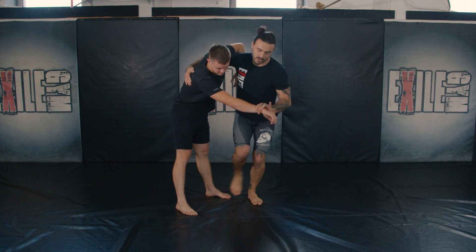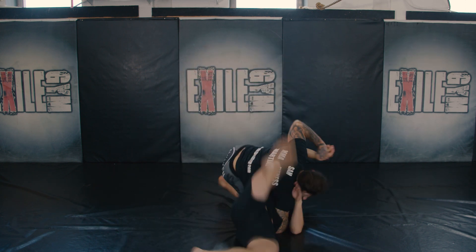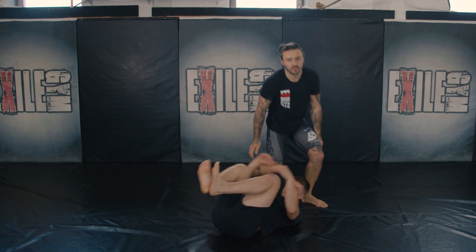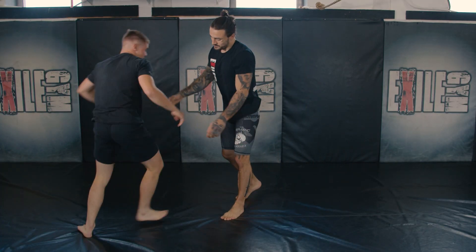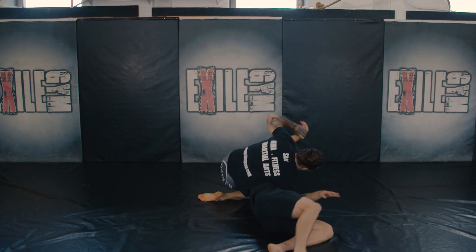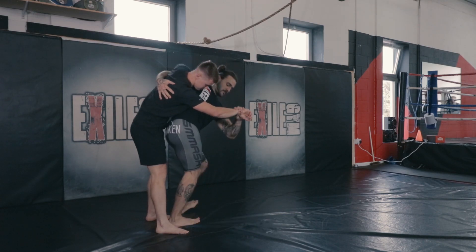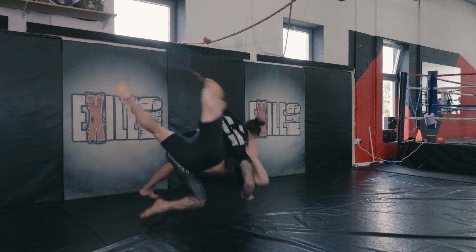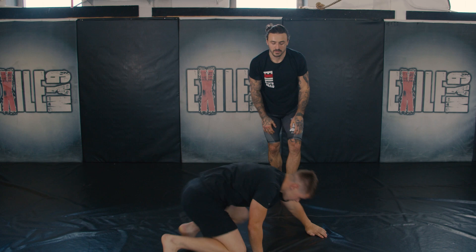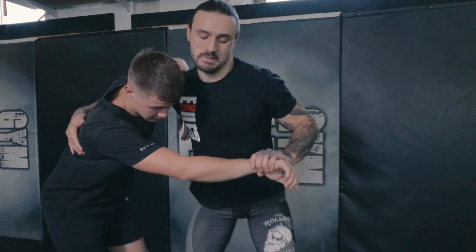Wrist control. Underarm. Come through. That was the demonstration of the head and arm throw variation. Take care.